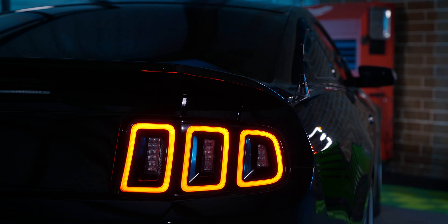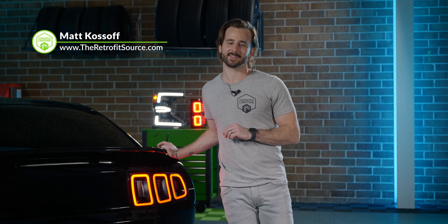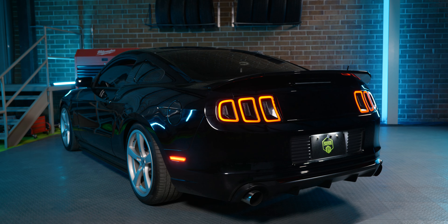All right, what's up, guys? I'm TRS Matt, and I'm here to talk to you about some tail lights today for the 2010-12 or 13-14 Mustang. As you can see, I've got this 2013 Mustang right here beside me.